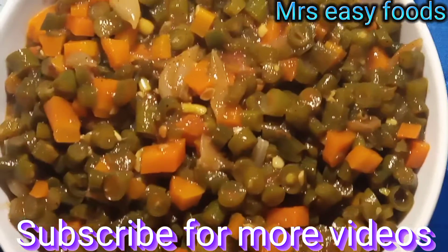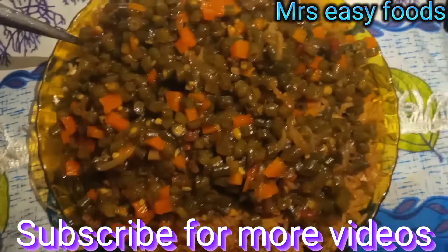Gorgeous. Let's serve the food. That is the food we have served.